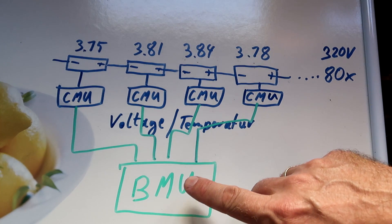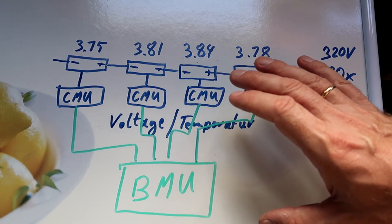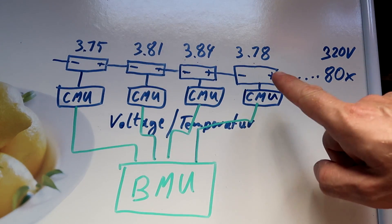The BMS receives all the information about single voltages and single cell temperatures. It controls the fan speed to cool down the battery pack, and it also regulates the balancing of the whole pack.